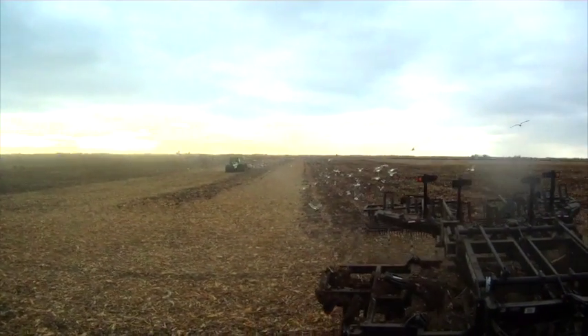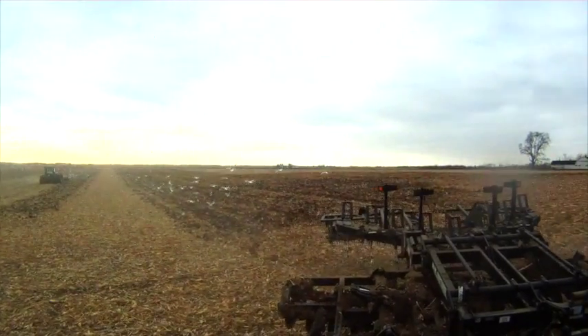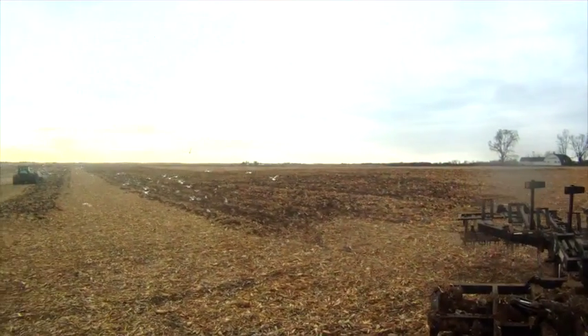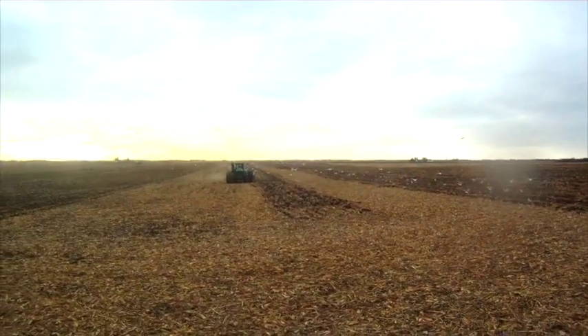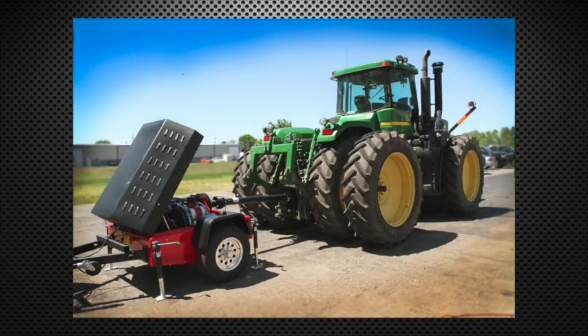The only way we could demonstrate the effectiveness of our tractor uprates was to show you in the field — that is, until now. Introducing our latest validation tool: a PTO dyno.